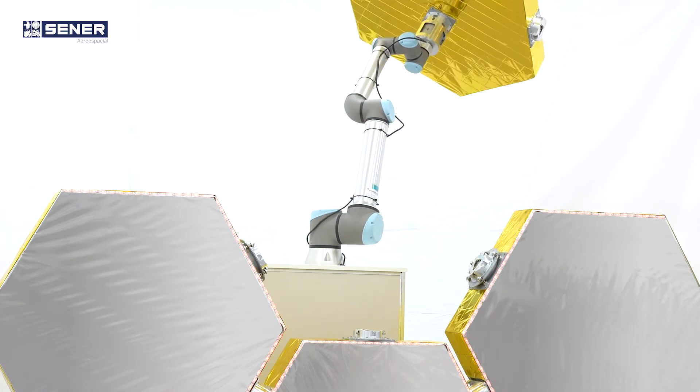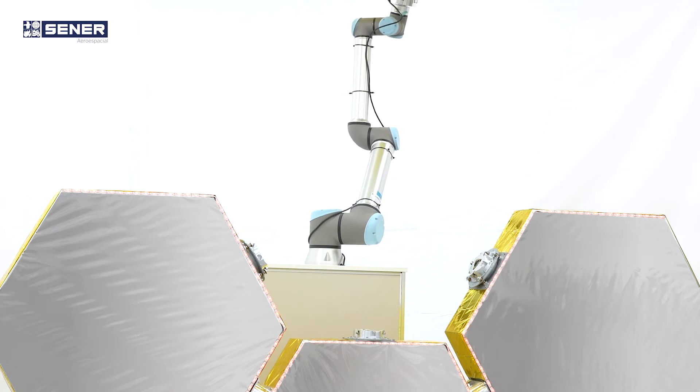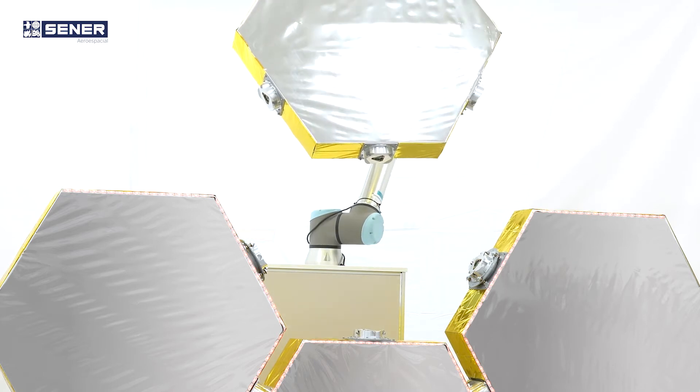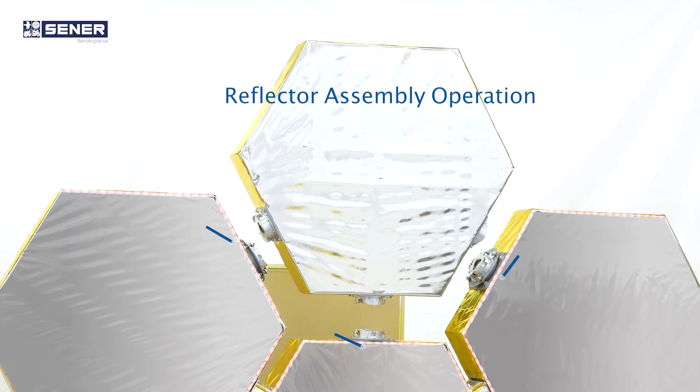CENED Aero Especial will provide its proprietary C-ROM technology to the multi-arm installation robot for the Oris and Reflectors near mission.